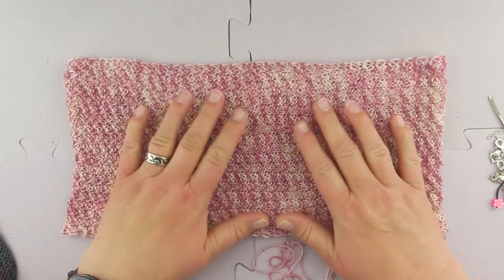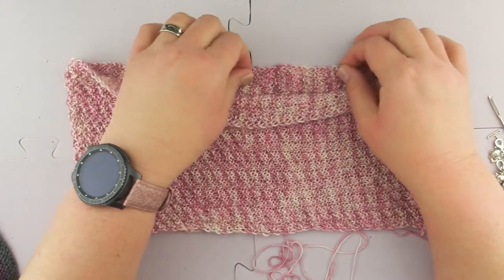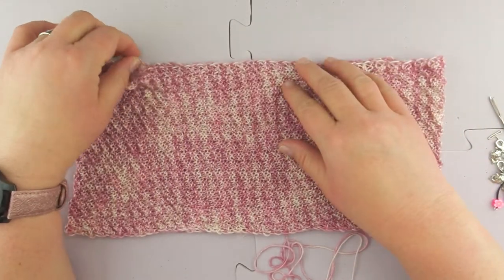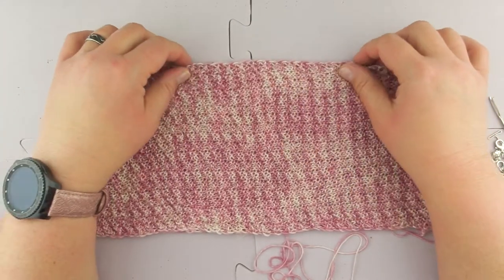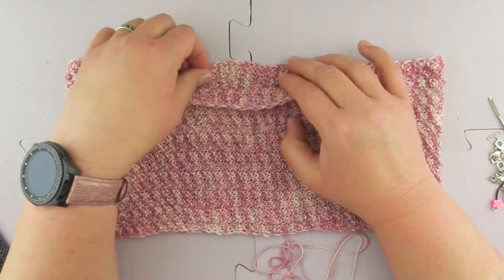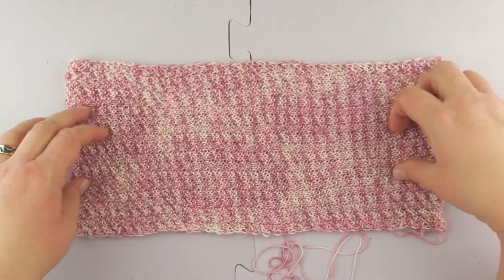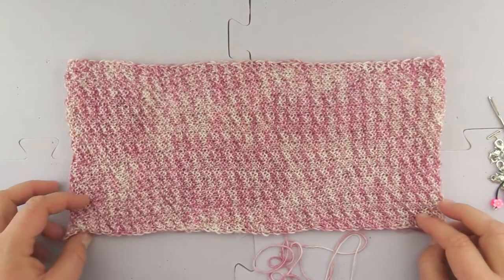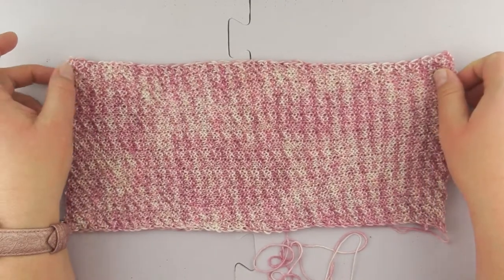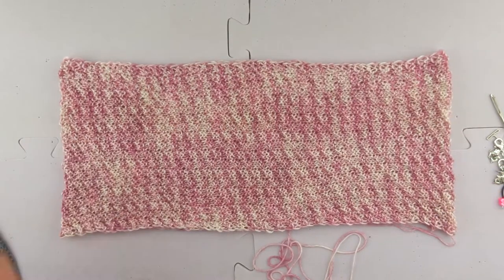This is a tricky one because it's a cowl, so I have to make sure I get the underside as well and get it as even as possible.